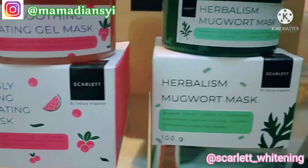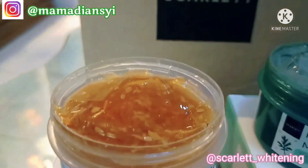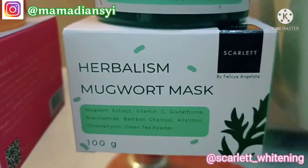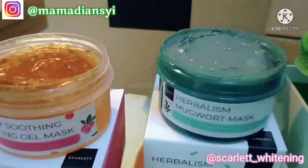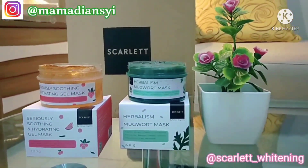Untuk cara penggunaan masker ini adalah: bersihkan wajah terlebih dahulu sebelum menggunakan masker, gunakan masker sesuai dengan kondisi kulit wajah, diamkan selama 10 sampai 15 menit, lalu bersihkan masker dengan mencuci bersih wajah. Karena wajahku cenderung normal, aku menggunakan yang Seriously Soothing and Hydrating Gel Mask. Dan disini aku mau mempraktekkan menggunakan maskernya ya mams. Yang pertama kita bersihkan wajah terlebih dahulu dengan pembersih muka dari Scarlett, lanjut mengaplikasikan ke wajah menggunakan spatula.